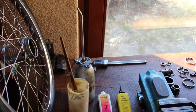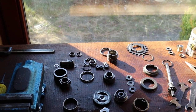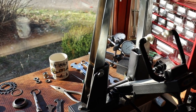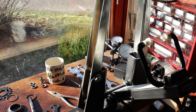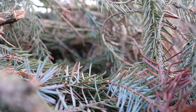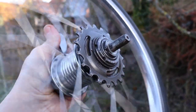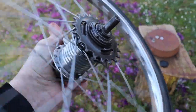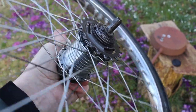Now I want to repair this wonderful hub from a Moulton Stowaway and I hope you have had fun with this video. I'll bring more videos soon - bye bye, your Don Torpedo from Germany, out of the bike barn. Now I have repaired the Duomatic 102 - it sounds well.